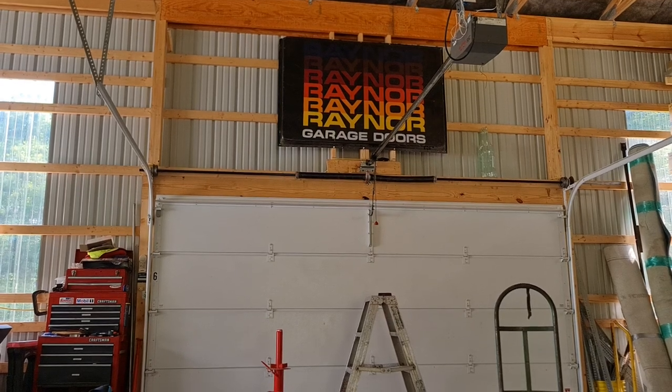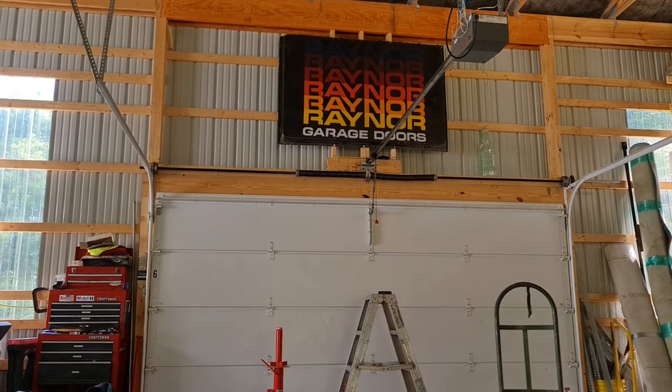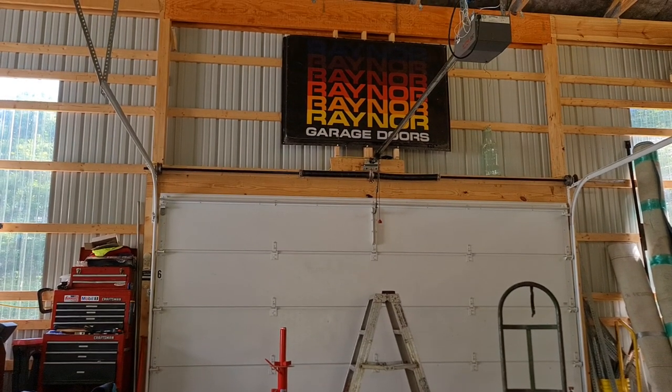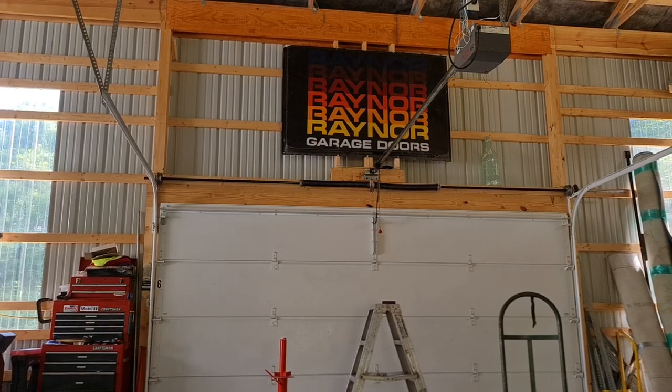Hey everybody, welcome back to the RGD Men's Garage. It's a very hot day today, so we're all just going to kick back while we do this one. This is the Overhead Door model 55C — we're guessing this is probably mid-80s.